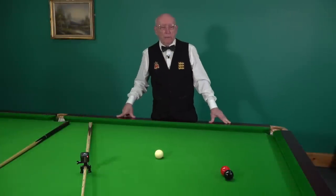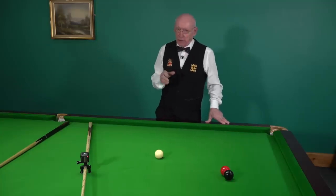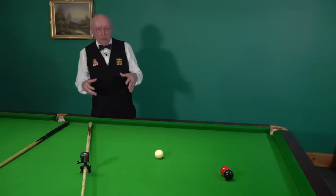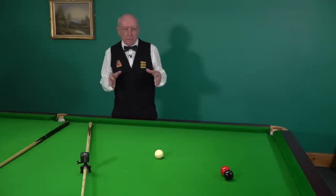One of the questions I'm often asked on the channel is why do players — including top players — prefer to use side when they're playing an angled pot? It's an interesting question, and not all good players do that.